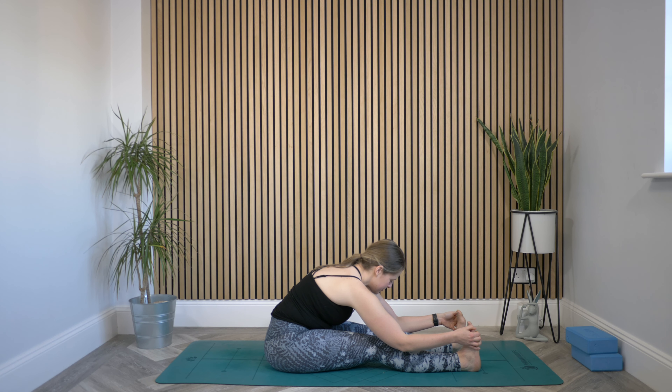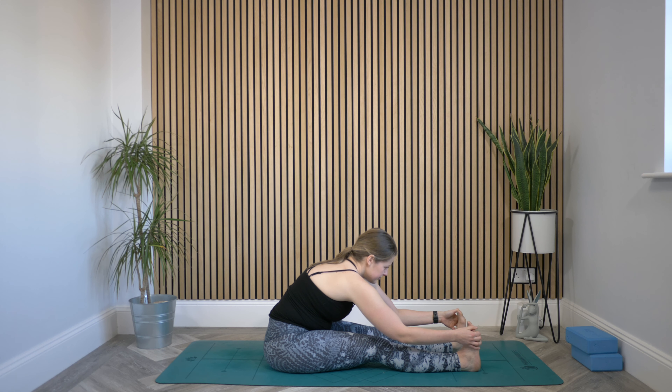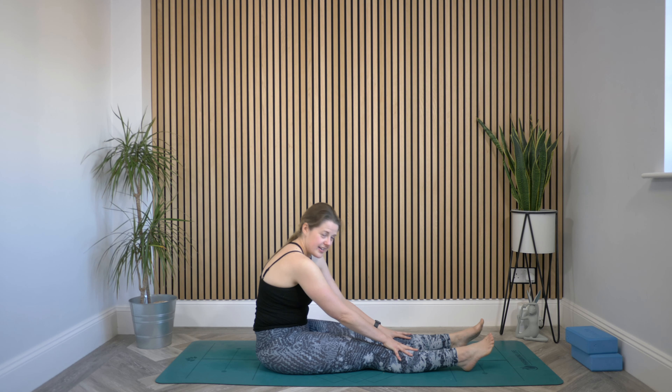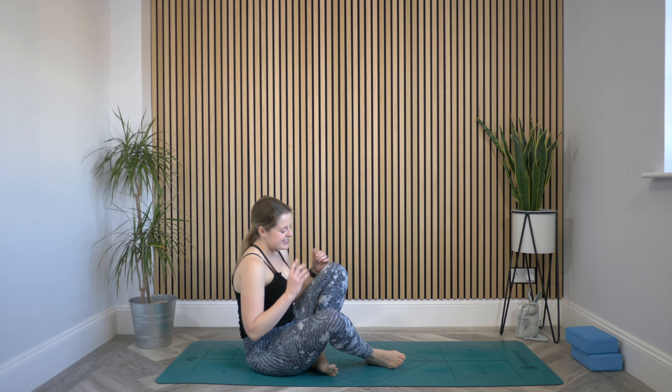Stay here for two more breaths. Then tuck chin into chest, roll all the way up, cross the legs, and come back to a seat. The rest is kind of your choice — you could go through some movements on your back: a happy baby, a little rock and roll to the side, moving into your Shavasana. You could finish in this seated position, maybe closing your eyes and bringing yourself back to a steady breath, or even trying a little meditation.